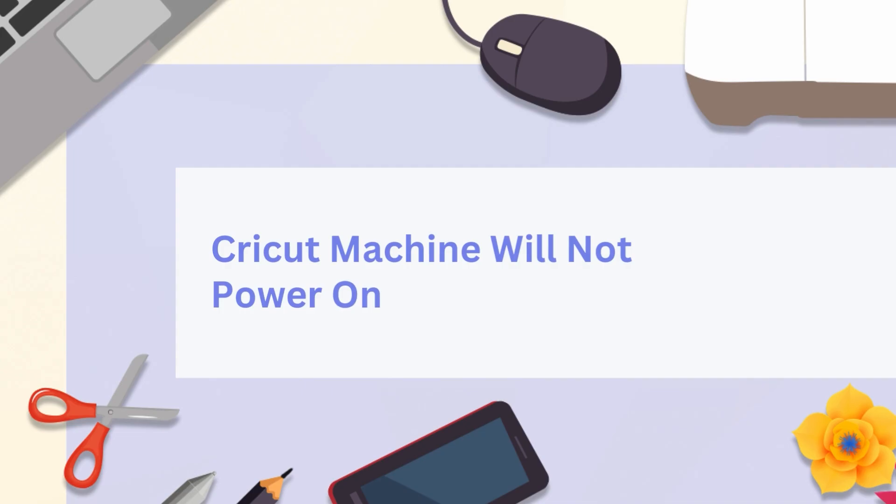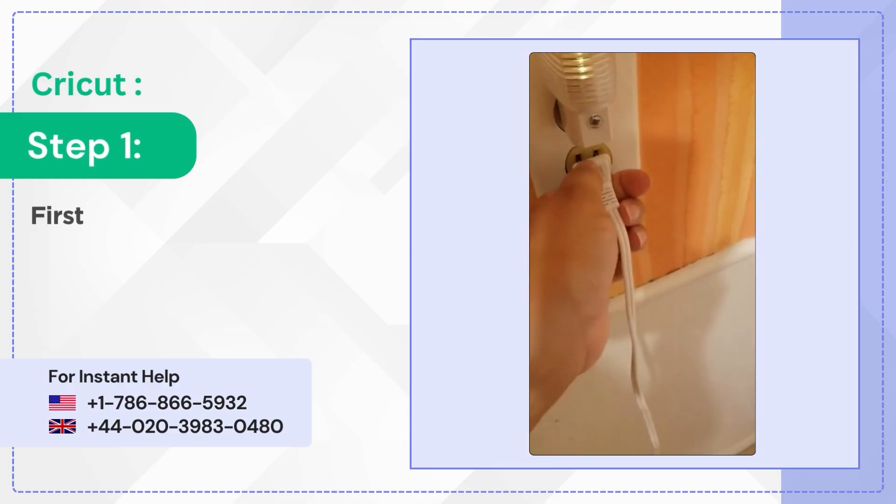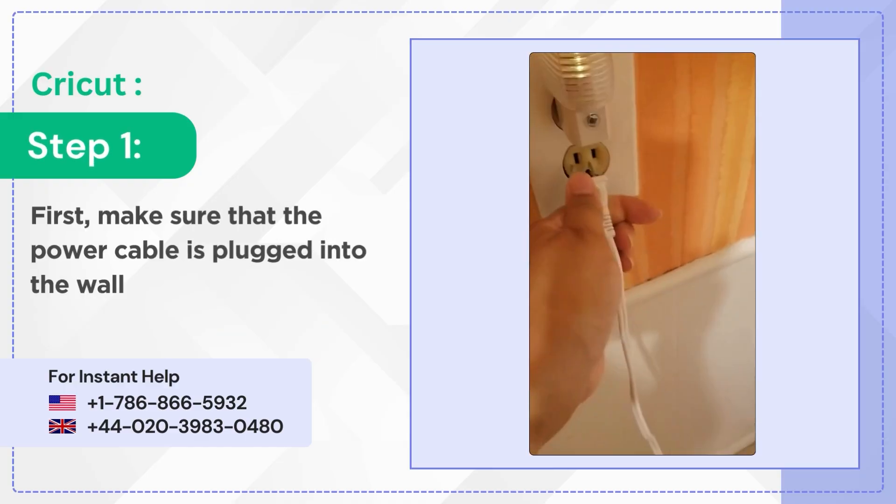Cricket Machine Will Not Power On. Step 1: first make sure that the power cable is plugged into the wall outlet.